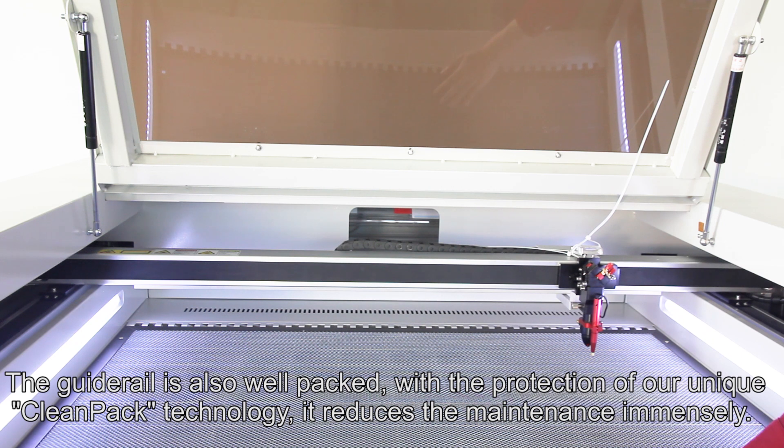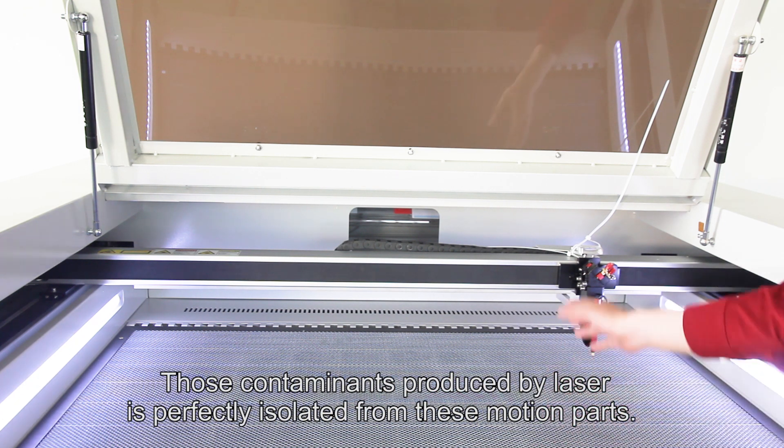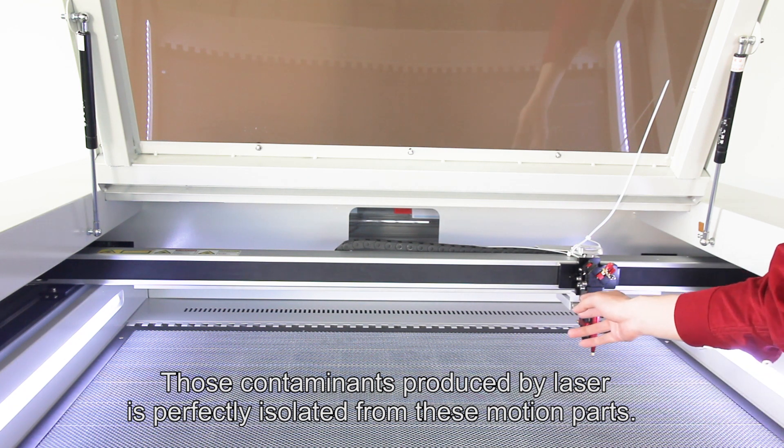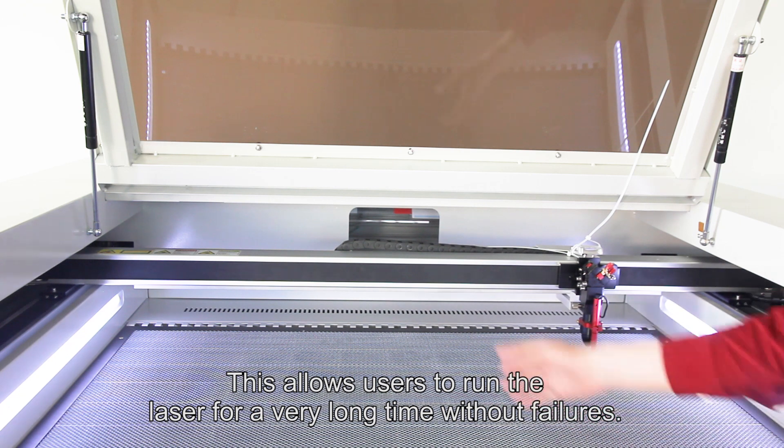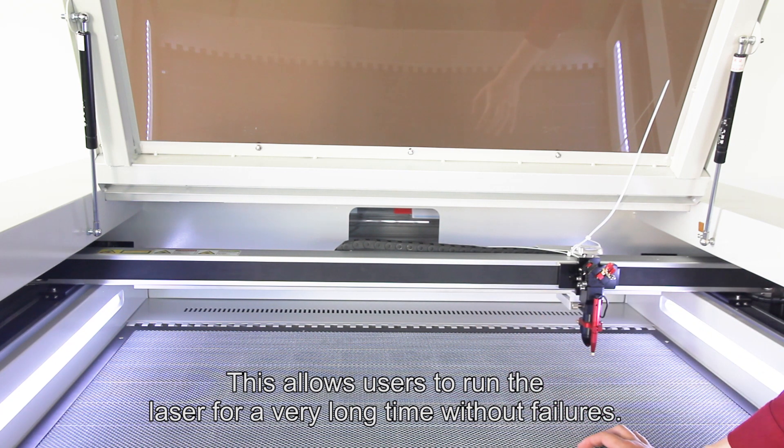it reduces maintenance immensely. Those contaminants produced by the laser are perfectly isolated from the moving parts, and this allows users to run the laser for a very long time without failures.